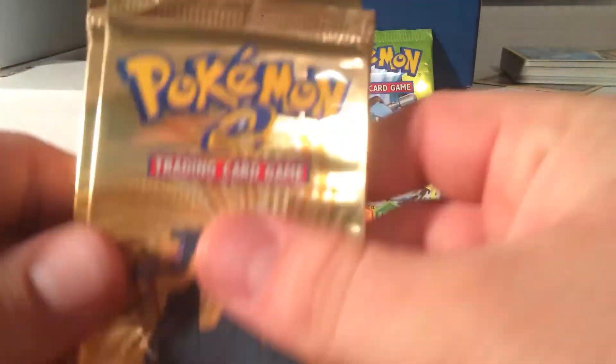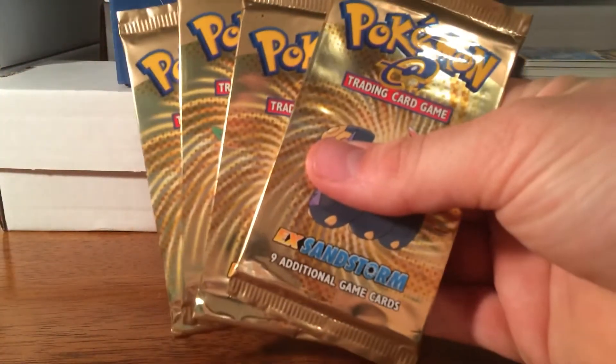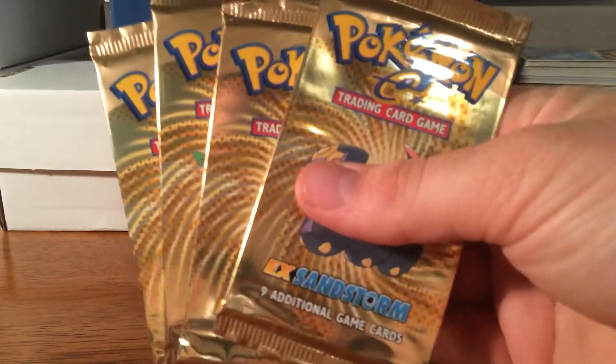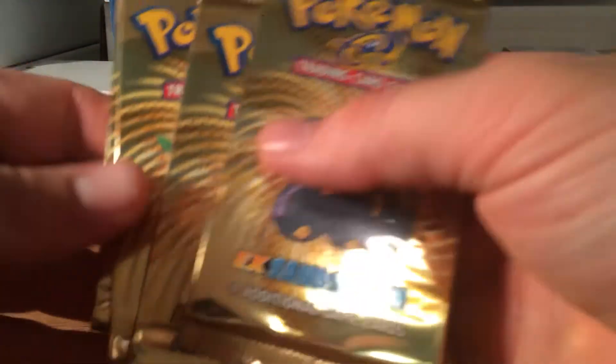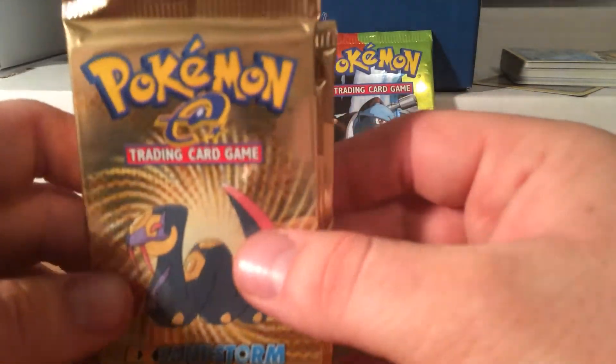I bought these packs off of eBay — kind of pricey. I don't think I'm going to open one unless I get a lot of comments and a lot of people saying they want to see one opened. I've never had or opened these packs before.